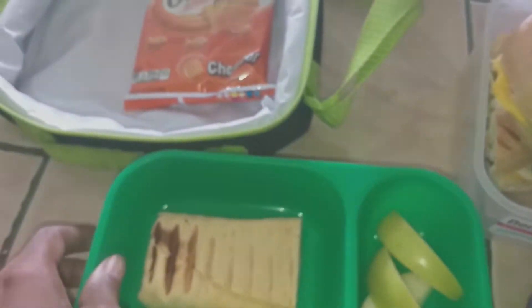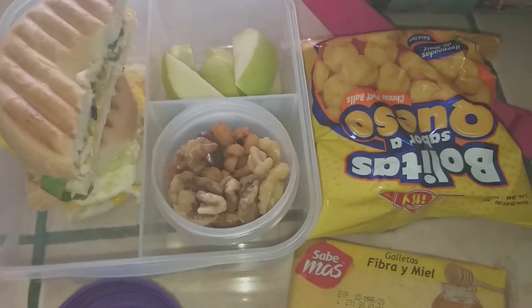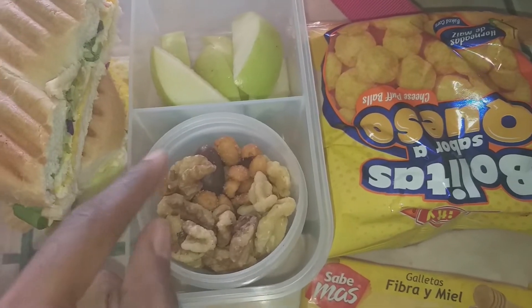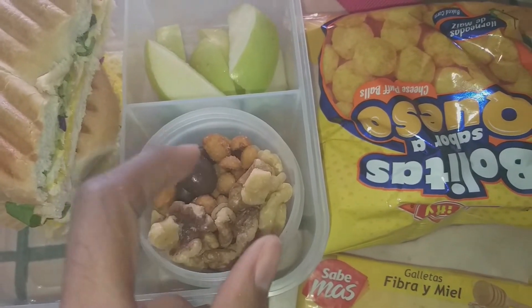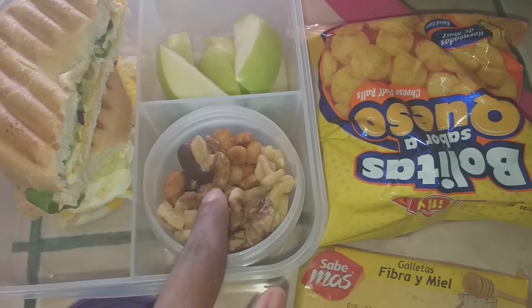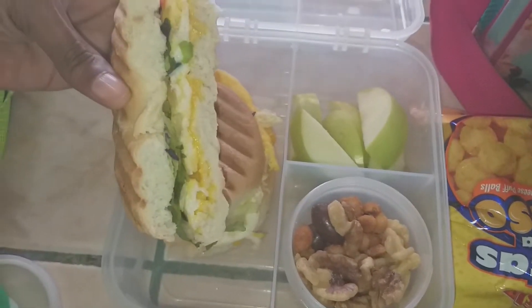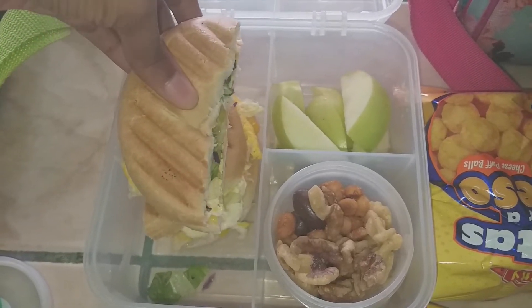He loves these wraps, and then some apple slices. That's what he's taking along with his Capri Sun. My daughter is taking some mixed nuts: chocolate covered almonds, honey roasted peanuts, and walnuts. She also has some apple slices, and for her main she has an egg and cheese bagel with some lettuce in there as well, also put in the panini press.